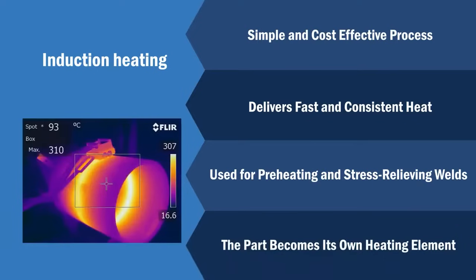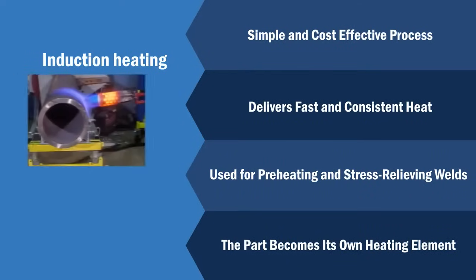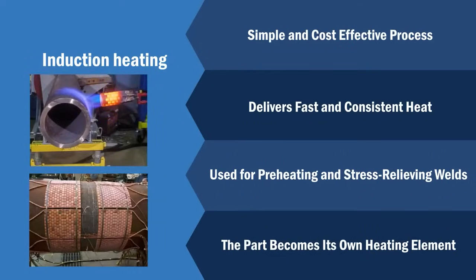Essentially, the part becomes its own heating element, and the highest temperature is generated and controlled in the part instead of by an external heating source such as the flame from a propane torch or the ceramic heating element from a resistance machine.